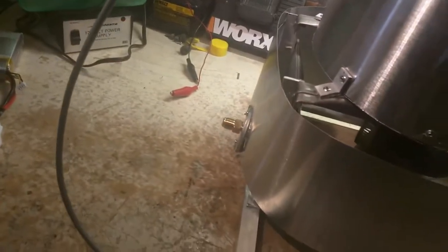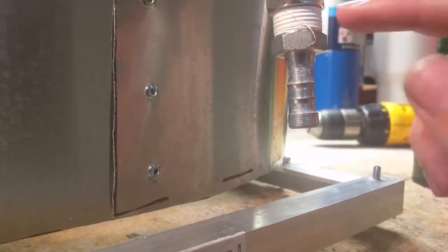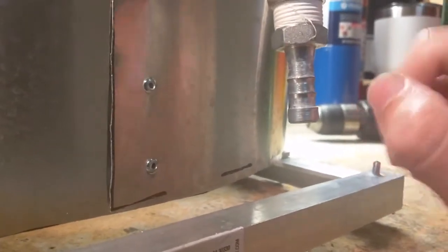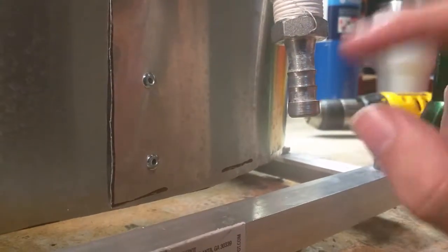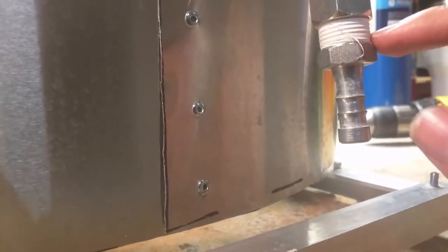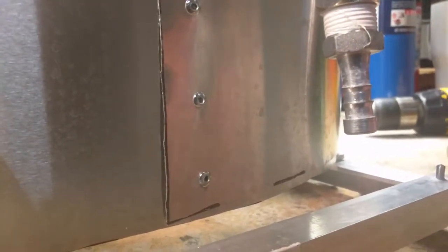Moving right along, let me explain in more detail. Starting down here — this is a barbed connector, you can get them for any size. I got this from McMaster-Carr; I'll put a link in the description — it's a hardware website where you can buy literally anything hardware-related. This is just Teflon tape — plumber's tape, sealant stuff. The pump pumps water into here via a vinyl tube. This is very important — this is what's called a check valve, or a one-way valve.